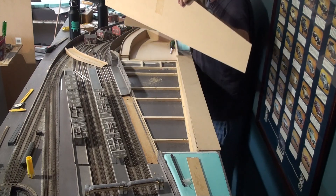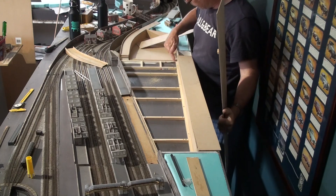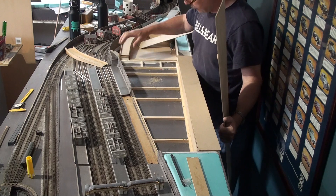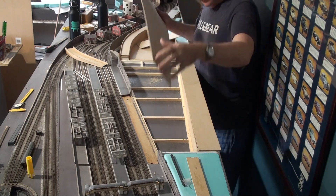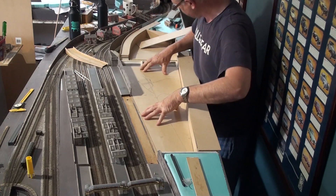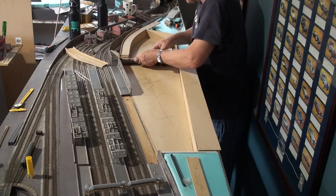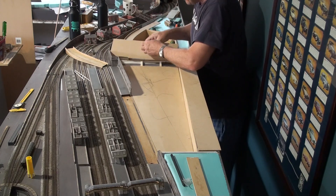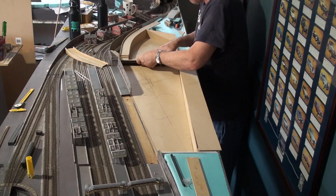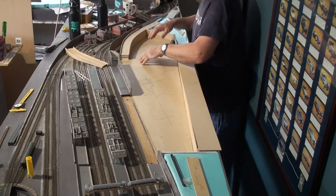This also goes over the board joint here. This just slots sitting back here. This slots back in here. Hopefully the joints will be pretty good.